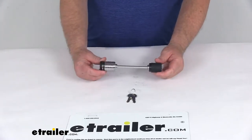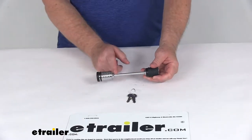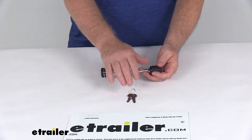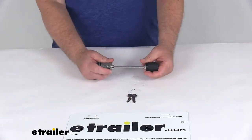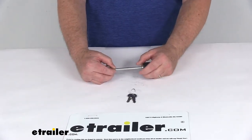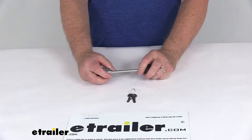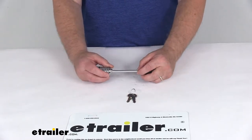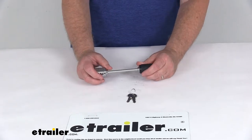Today we're going to take a look at the eTrailer.com trailer coupler lock with the 3 3/8 inch span. This part includes the lock itself and the two keys. This coupler lock is designed for the wide easy-latch levers you'll see on some of the A-frame couplers and the wide-latch lever on some of the hydraulic surge brake actuators, but it will also work on some of the standard trigger-style couplers that have the 1/4 inch diameter hole.